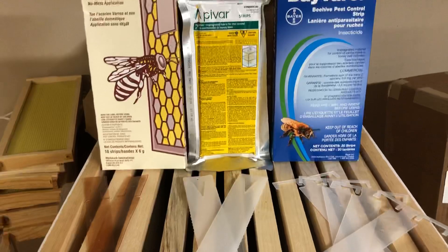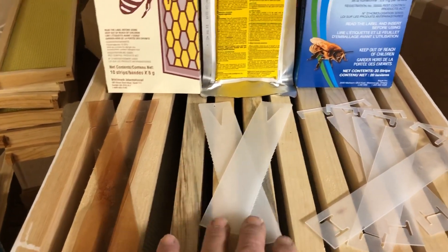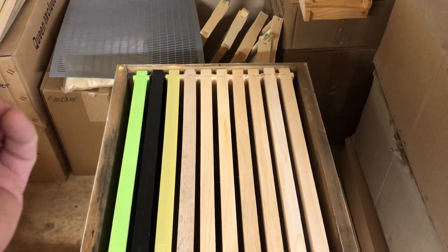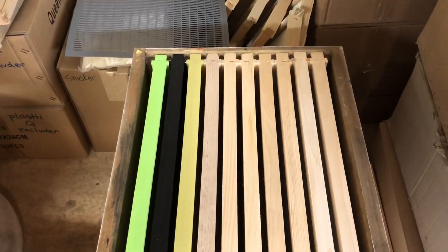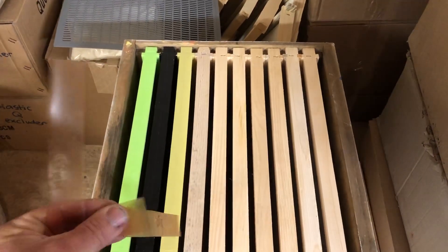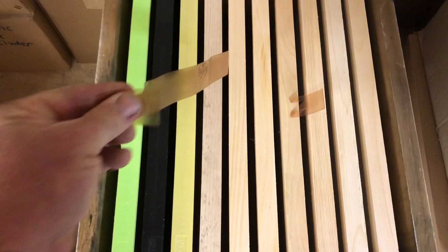The treatment methods with either of these products are quite similar. This is Apistan — when you open up your pack there'll be a quantity of strips that look like this. This is Apavar and this is Baveral. With Apistan, the treatment method is one strip for every five frames of bees. So when you open your hive, in each box that has bees in it, you estimate how many frames of bees you have. So if you have a single deep box with 10 frames, and if there's 10 or eight frames of bees, you will use two strips. You want to place the strips in the center of the brood nest — one about there in the center where the bees are, and one about there.